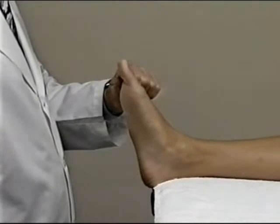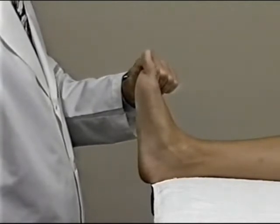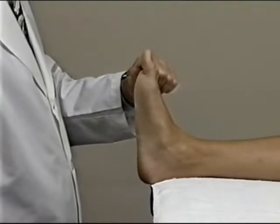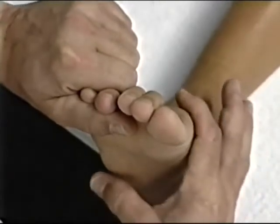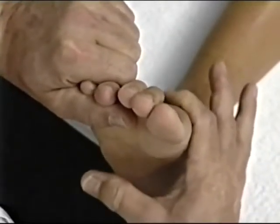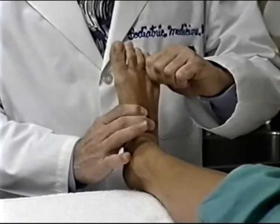The second objective is to make sure the forefoot is dorsiflexed on the rear foot. You accomplish this by pronating the mid-tarsal joint at the oblique axis. Care must be taken not to move the subtalar joint from its neutral position. The last objective is to make sure the medial column of the foot is fully pronated or plantar flexed, accomplished by pronating the mid-tarsal joint at the longitudinal axis, remembering not to move the subtalar joint from its neutral position.